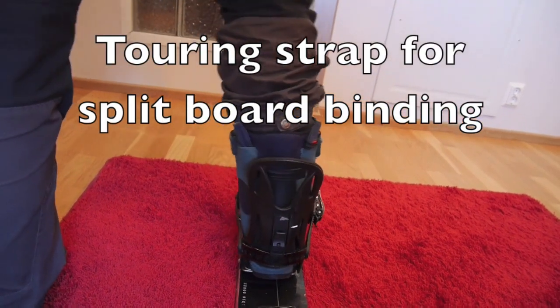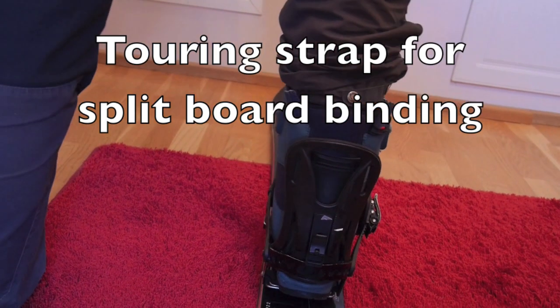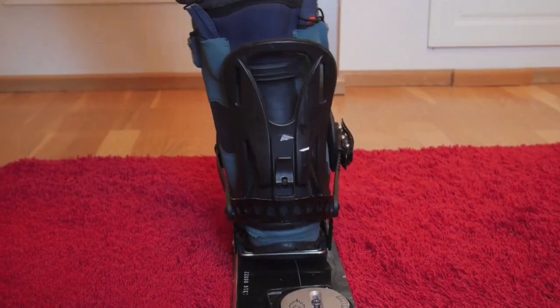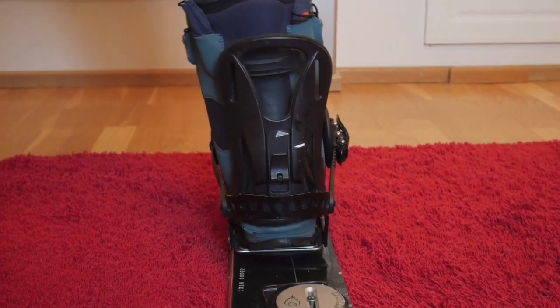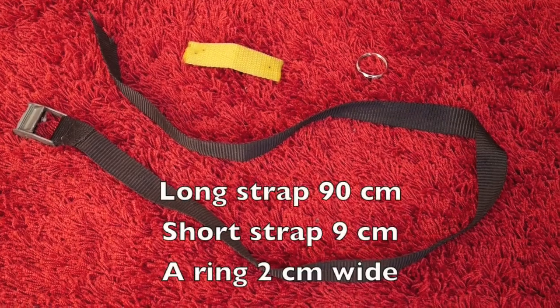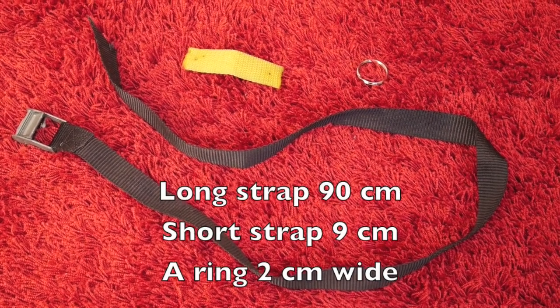Some years ago I had a problem with my ankle while traversing in ski mode. I looked on the internet and found a solution to it: Paracoram flex lock. But I had no time to wait to get one, so I made my own version of the touring strap. And this is how I made it.